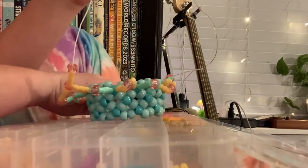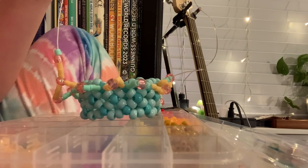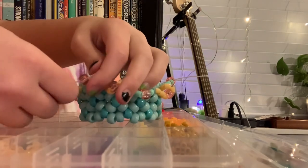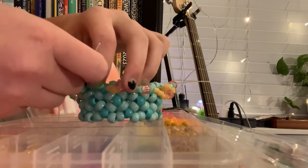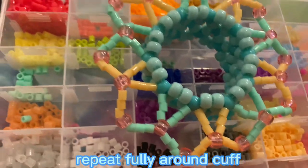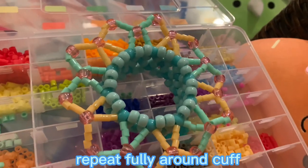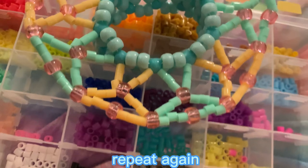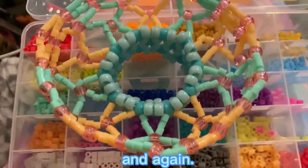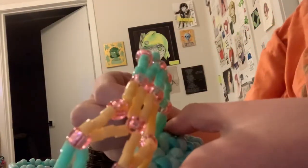Here's a slowed down clip of me doing it — I feel like this is a lot easier to see. Once you're done repeating it fully around the cuff, it should look like this. Then you repeat that again and again, one more time — that is four rows of this.